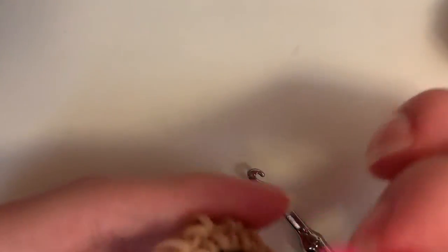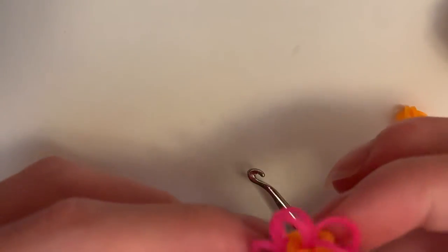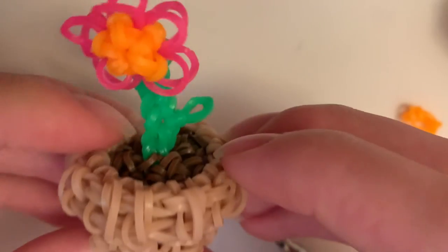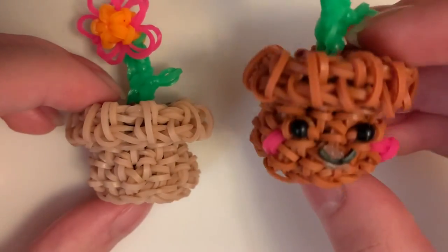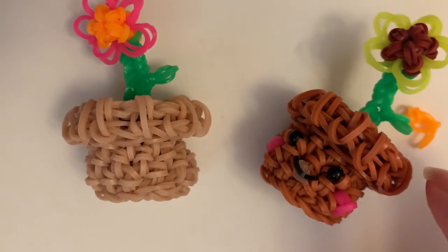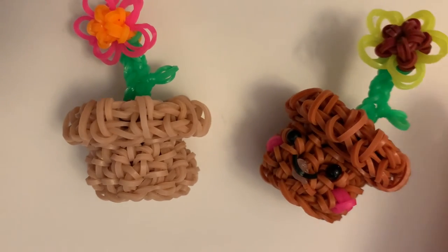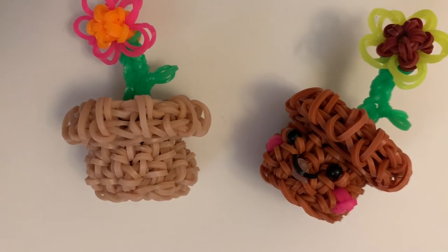This doesn't really look the best, but it's just because of the color I chose for the flower. Now I'm going to do the face. I'm not going to show you how to make the mouth — if you want to see that, go to my pumpkin tutorial where I show you how to hot glue it on.